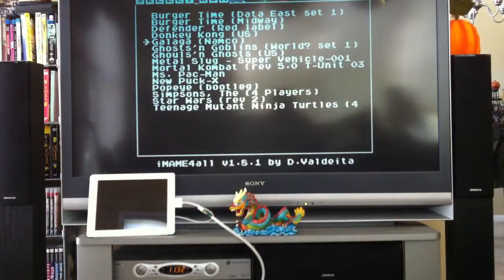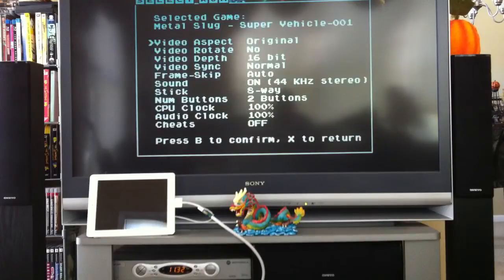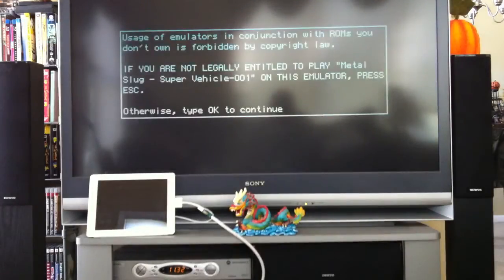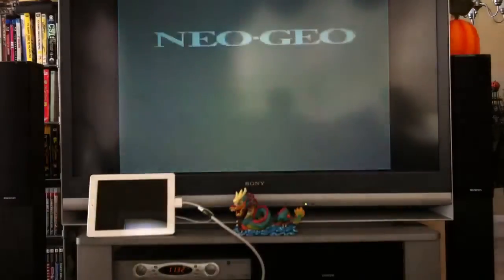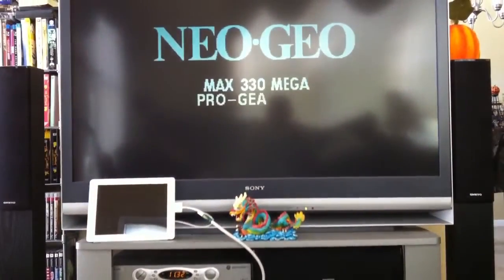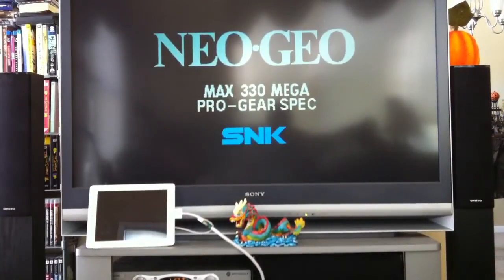So you just select the game you want to play with the up and down arrows. Just hit A and it will load the ROM here. Of course for the NeoGeo games you need to have the NeoGeo BIOS file for it to work properly.